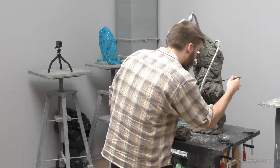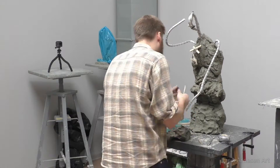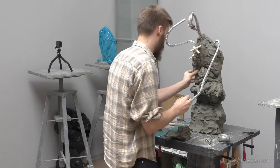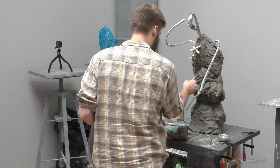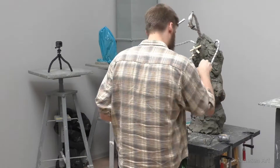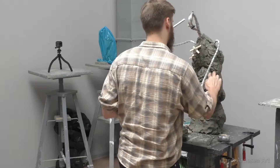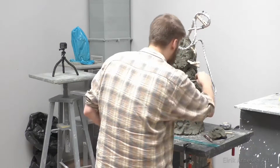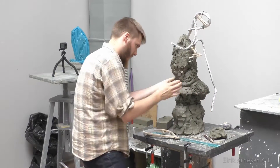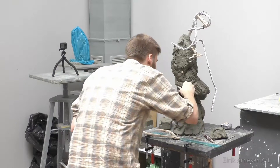Once I have some contours approaching the width I need, I start turning those contours into form. I start by drawing on the clay and then I reinforce my drawing with clay. I see a lot of people who draw a lot on their sculptures, which is great, but if you don't put any clay on there you'll never progress. The way to put clay on while keeping the drawing clean is to put clay on the shape but leave the areas in between open — that's why you can see big gaps and lines between my forms.